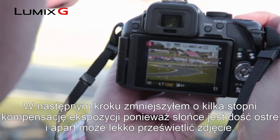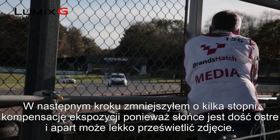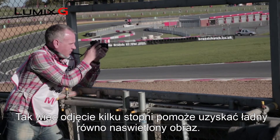The next thing I've done is taken my exposure compensation down a couple of notches, because we're in quite bright sunlight here and the camera is slightly overexposing. So just by taking that down a couple of notches, we're able to produce a nice, even-looking picture.